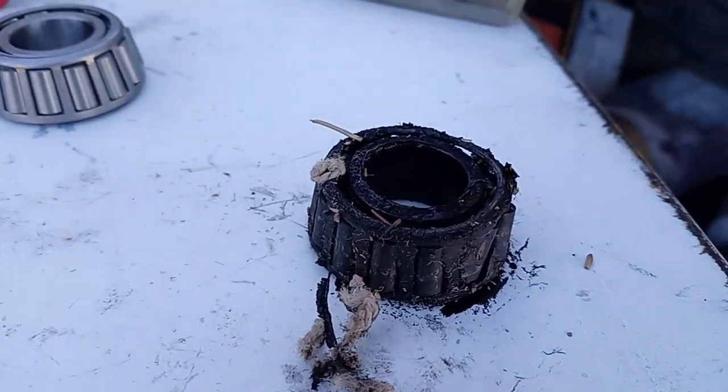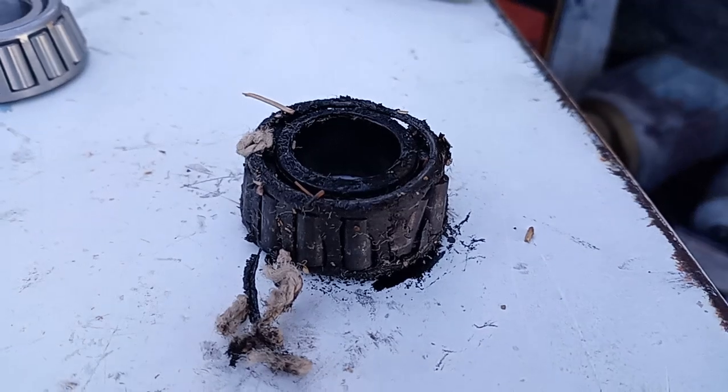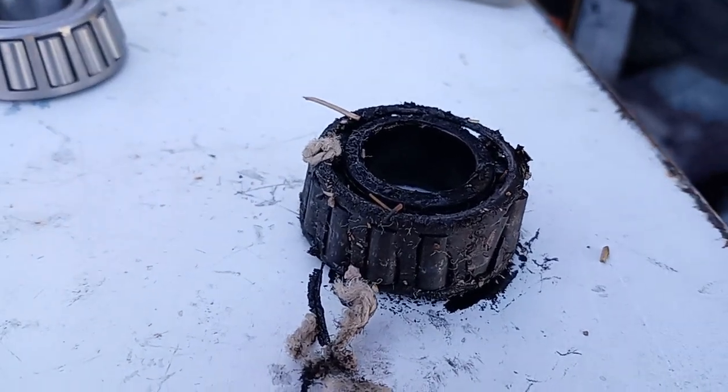But that's what a torn up bearing looks like. The other little rollers are somewhere on the ground — I just didn't bother with them. Anyway.